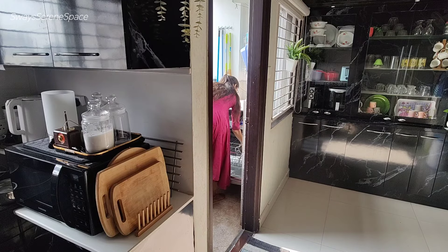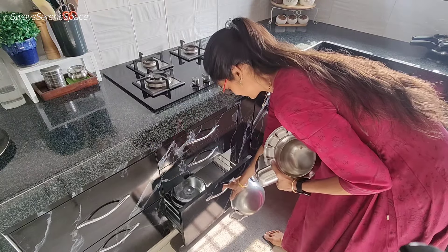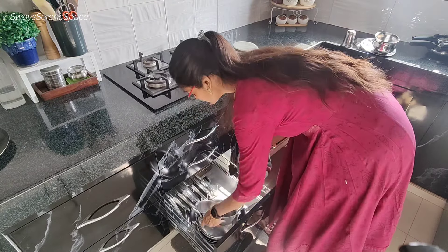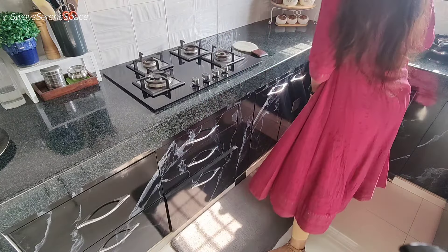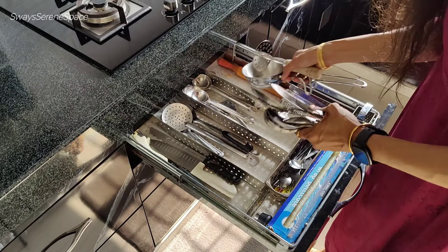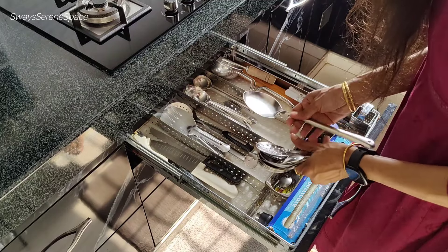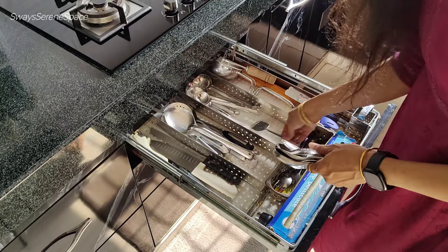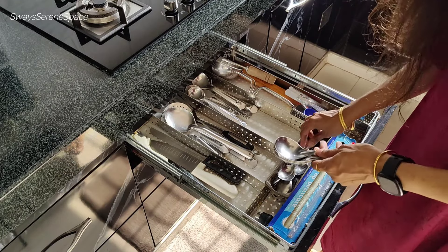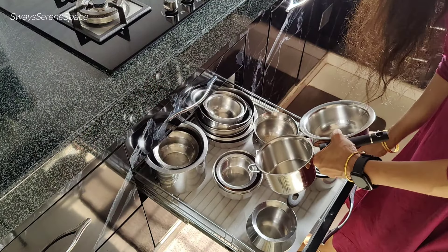Three years back I decided to buy a dishwasher. There was a lot of research and a lot of doubt about it. My research is practical and reality-based. I had two months to get this appliance, and I have no looking back. I will share my experience with you through comments and this video.